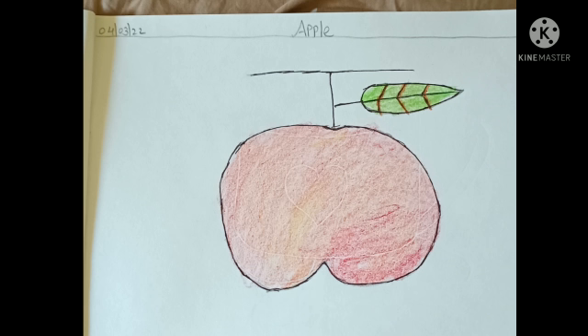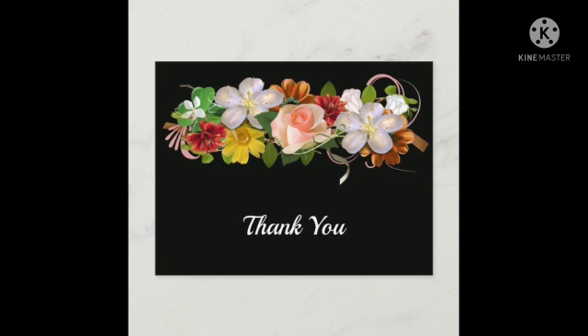Now we will be coloring the leaf of the apple. Same way you should also do. Our apple is ready. Thank you.